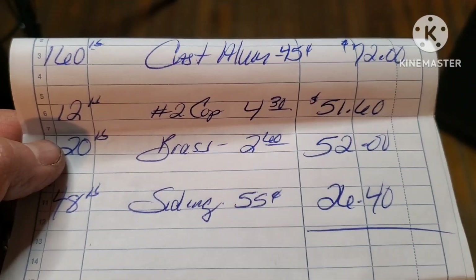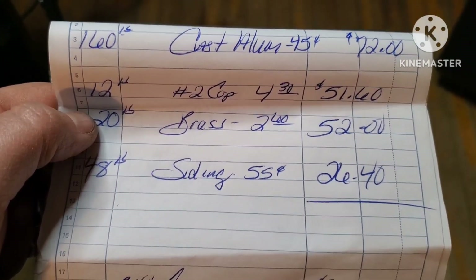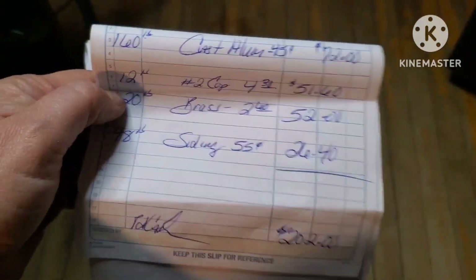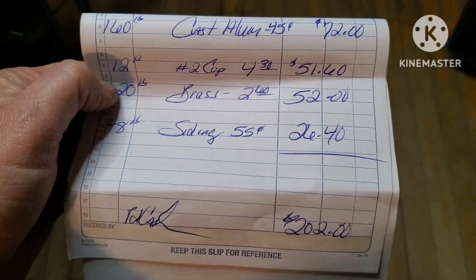Already another load on the truck ready to go out tomorrow. So I'll show you guys tomorrow — see would it pay for Wednesday's load. And then we gotta go do pickup, so yeah, that'll be Thursday. We got lots to do guys. But anyway guys, thanks for watching and I'll catch you on the next one. Good evening.